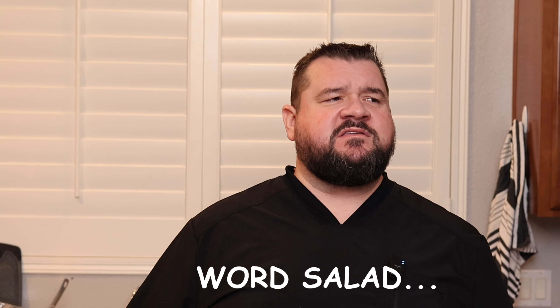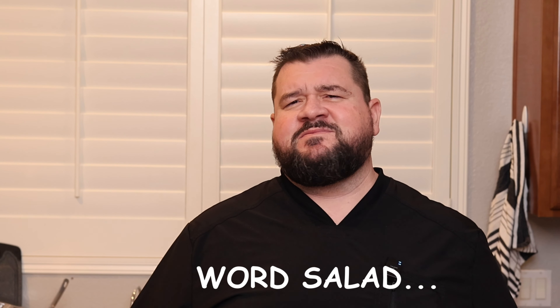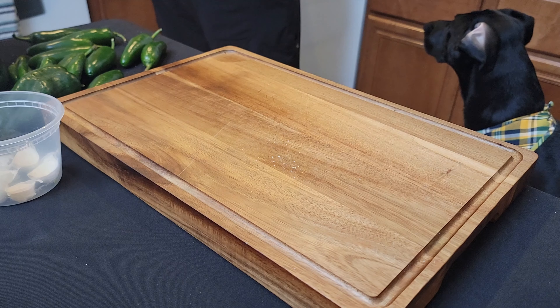Welcome back to Chaos Kitchen! Today I've got my helper Nash here. Quick shoutout — Peter Piper picked a peck of pickled peppers — because today we're doing quick pickling.